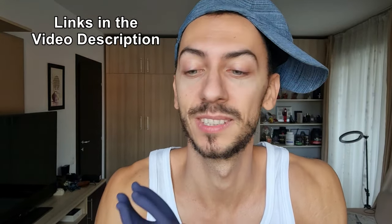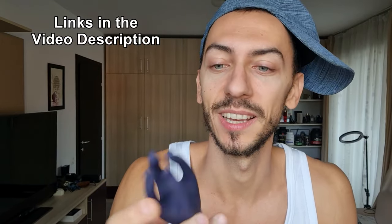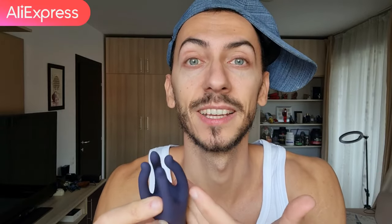Links are in the video description box alongside my OnlyFans page and all my social media. If you want to buy it, go on the Aliexpress website. The prices are very good, the shipment is very fast and very discreet. Nobody will know what you get.